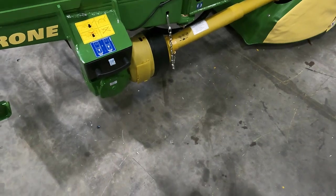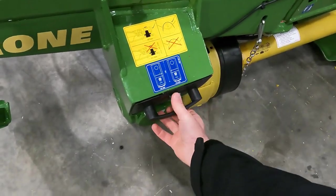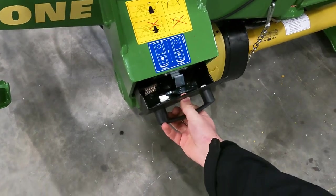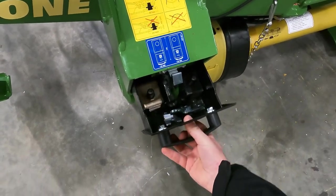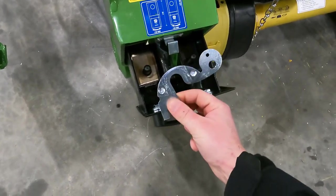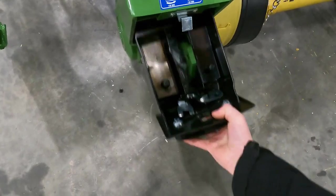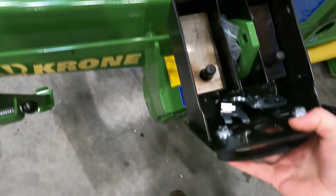As we move to the back, we can see this box for holding knives. Here we have our gauge tool to check and see if our spring plates are good and also if our knife bolts are good.